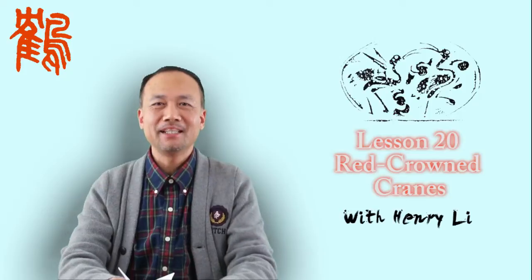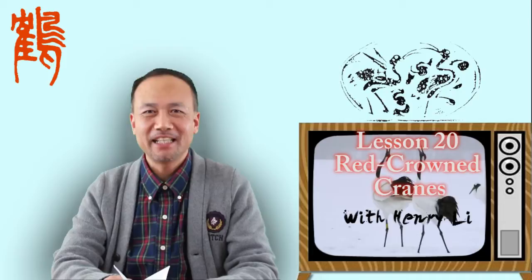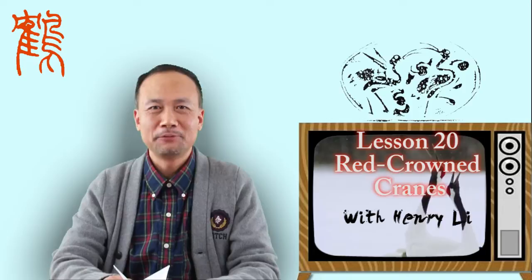Hello everyone. Happy New Year 2013. Welcome to Chinese brush painting class, lesson 20. Today's subject matter is red crowned cranes.